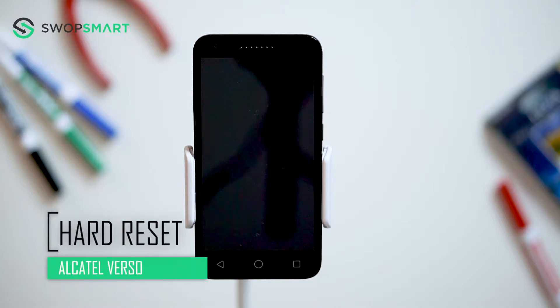Hello everyone! On today's episode of Get Smart with SwapSmart we will be teaching you how to hard reset your Alcatel Verso.